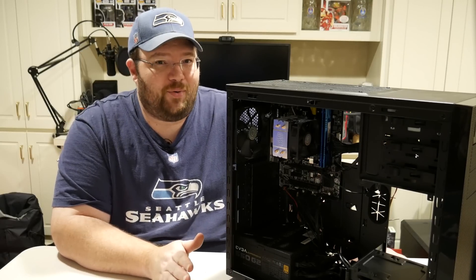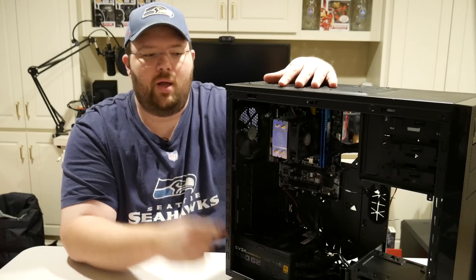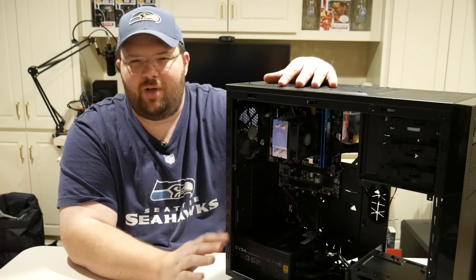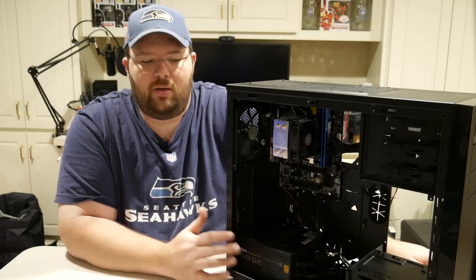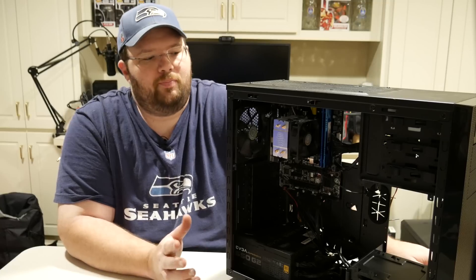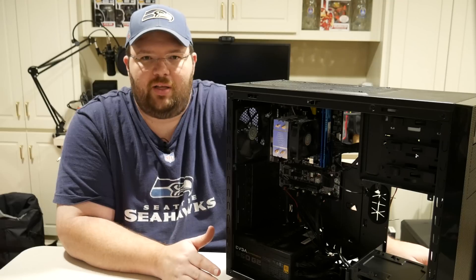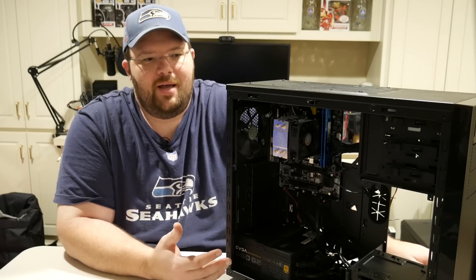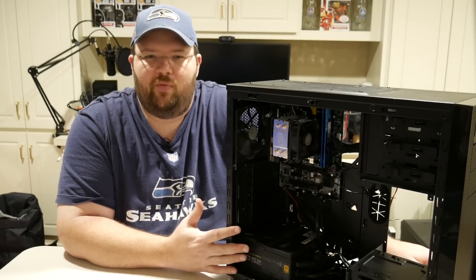Let's talk about the PC build that we're actually here for. This is for my parents. Their current system is like a 920 Intel — it's the first gen i7, 4-core, not hyper-threaded back then. It's served them well for almost seven years now, but it's showing its age. Even with an SSD in there, it's definitely starting to get laggy. It's definitely not the lean, mean, fighting machine it used to be. So it's time for a new build for them.